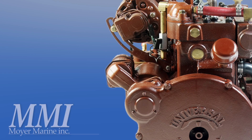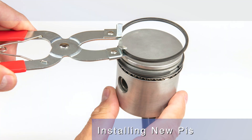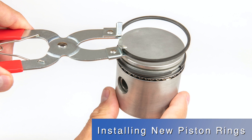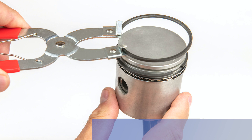Hello, this is Steve Moyer for Moyer Marine. For this project review, we will be installing new piston rings on our Atomic 4. The following instructions will work for both late model and early model Atomic 4 engines.